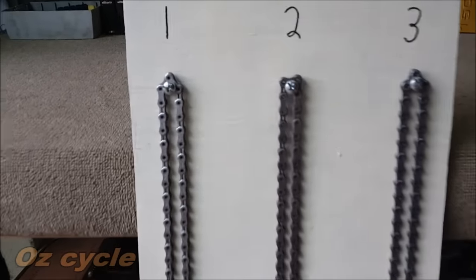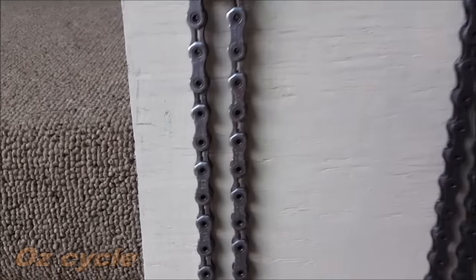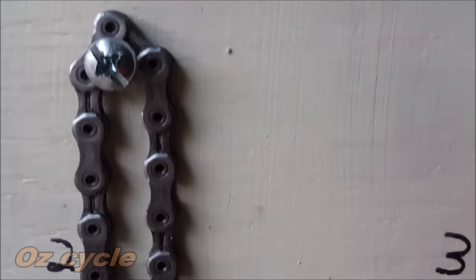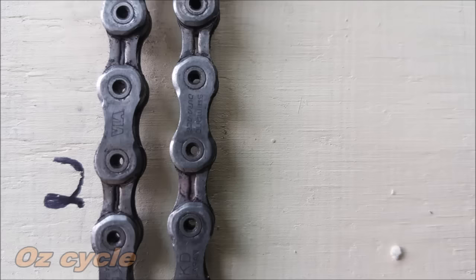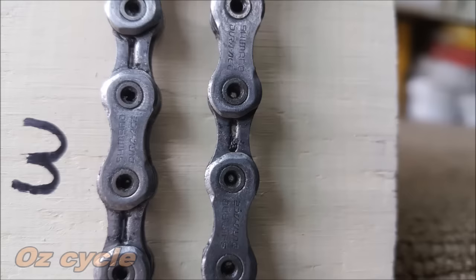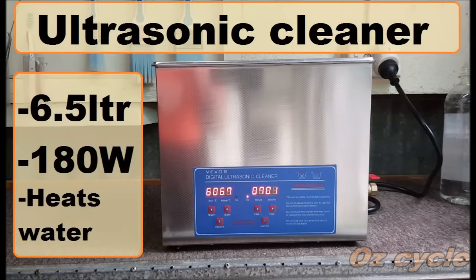Prior to being ridden they've been cleaned with the homemade chain cleaner and lubed with homemade paraffin wax. Here are our chains in order — one, two and three — hanging on a drying board. This is what they look like before cleaning. Number one, for the ultrasonic cleaner, doesn't look too dirty. Number two, for the brush cleaner, is fairly dirty with some wax on the links. Number three, for the homemade cleaner, definitely has some buildup.